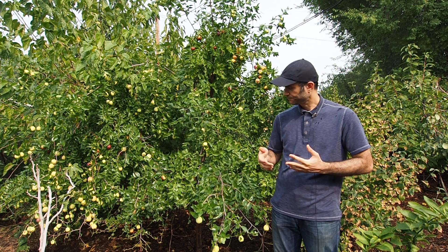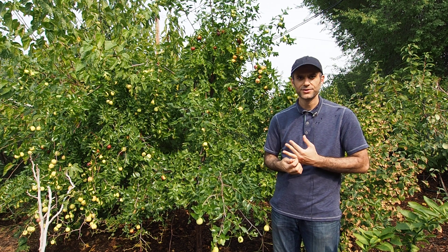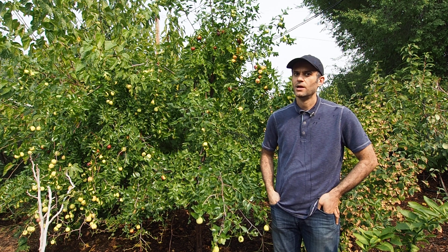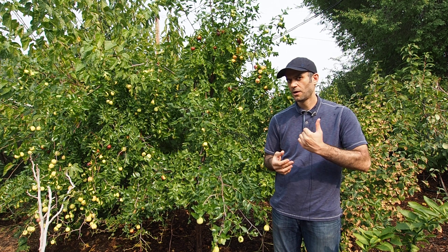The Lee Jujube is very productive and the fruit itself is very meaty, delicious, and crunchy. The sugar content is pretty good as well. Coming second in the pecking order is the Sugar Cane variety.